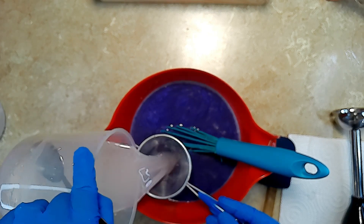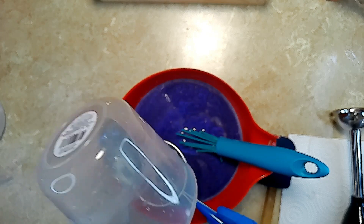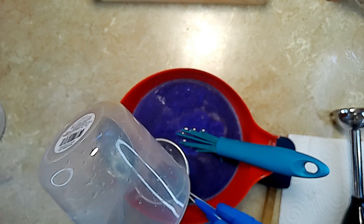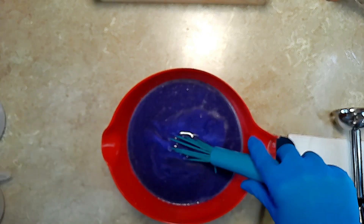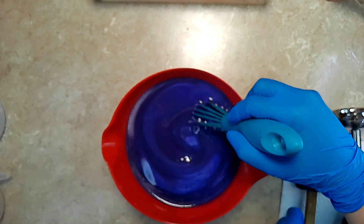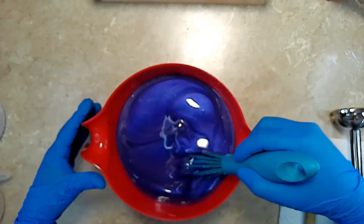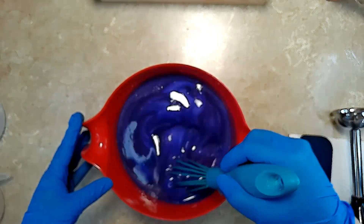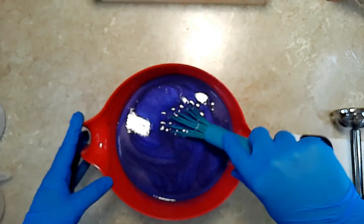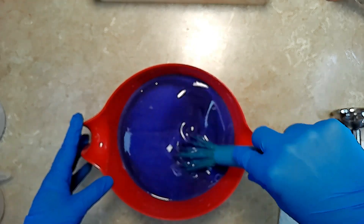I'm going to be adding in the lye water solution. Continuing to use the whisk to stir and blend this together, just to make it all come together for this beautiful creamy bar.